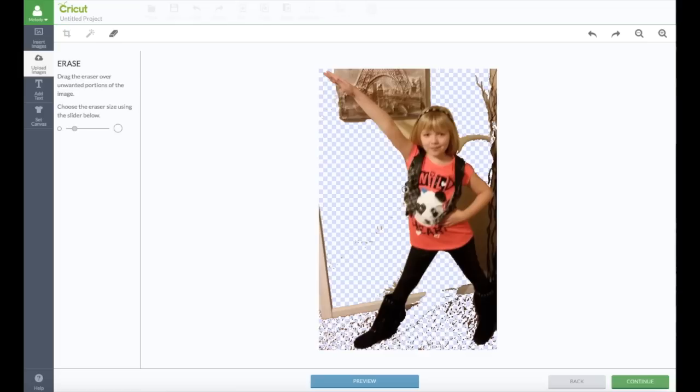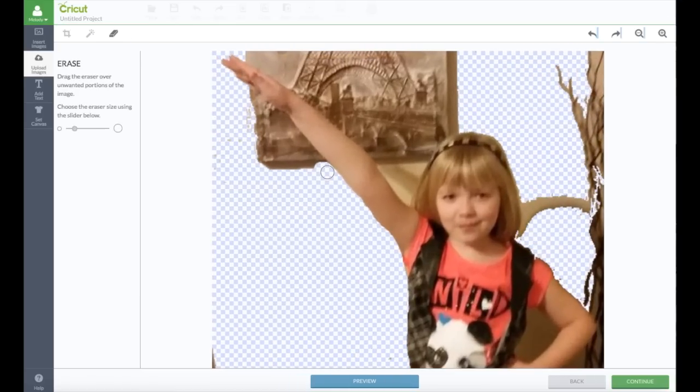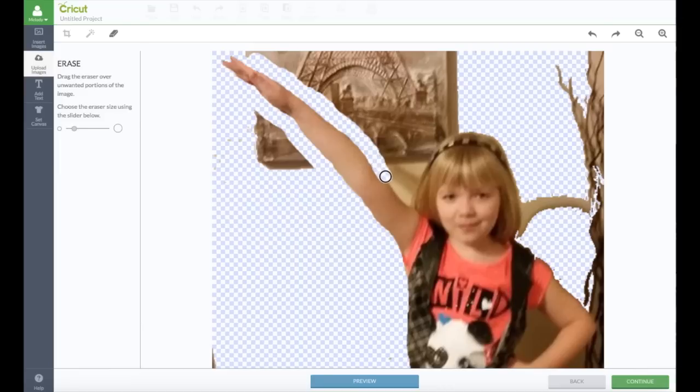She has this vest on and it's sticking out here a little — I'm just going to take that off just so it's a smoother cut. You can zoom in to make things much easier and more detailed. You just have to have a little patience. Once you get a little bit done that you like, hold the mouse button — you need to let go of the mouse button.